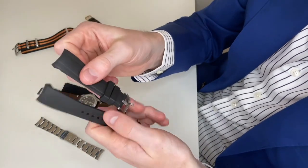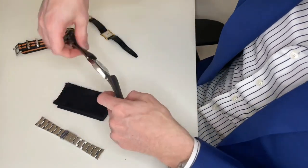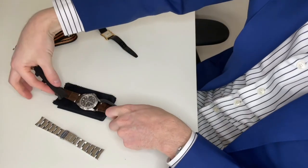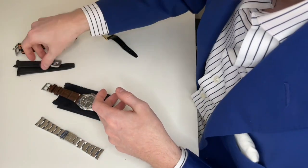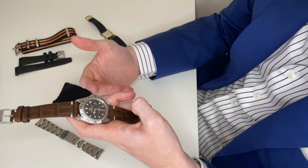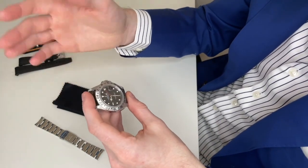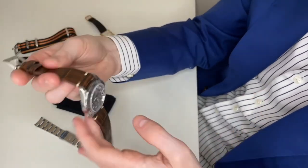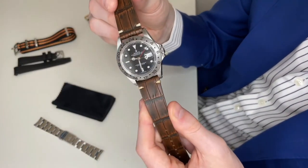I'm also a really big fan of rubber straps. This is an Everest black rubber strap, and I think it looks really great on this watch — it gives it an understated look. I'm a sucker for rubber straps; I think they're always a good idea, especially on sports watches. Getting into the complications a bit more: the GMT hand on the Explorer 2 allows you to have a second time zone on the dial.